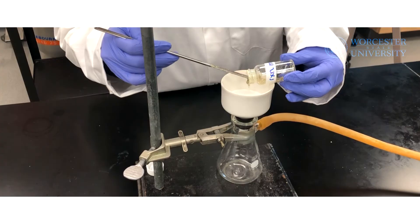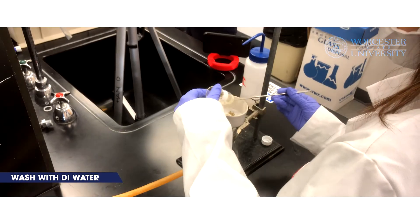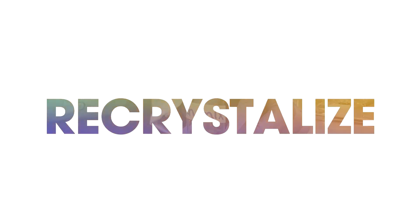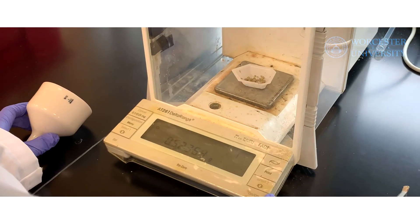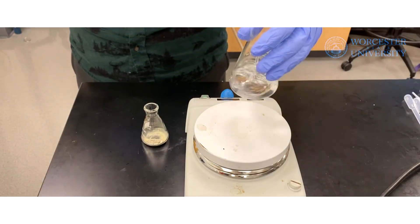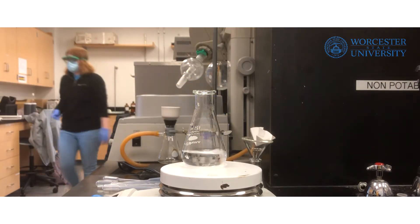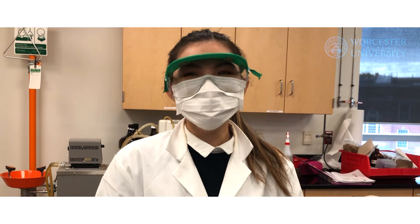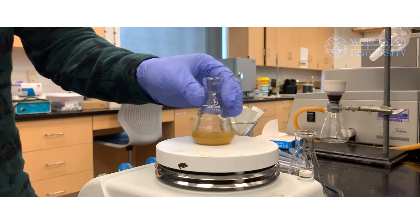Collect the crude product via vacuum filtration in preparation for recrystallization. First, weigh the crude product. Transfer the crude product into an Erlenmeyer flask and heat your 9-to-1 ethanol-water solvent in a separate Erlenmeyer flask equipped with a boiling chip on a heating mantle. It is important to use an Erlenmeyer flask as its small neck reduces the amount of solvent evaporated into the air. When the solvent is almost boiling, transfer a minimum of hot solvent into the flask with the crude product and mix to dissolve as much solid as possible.